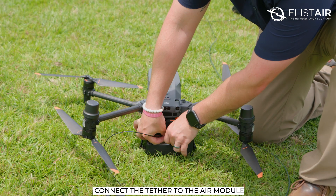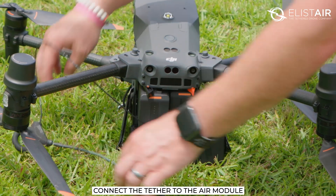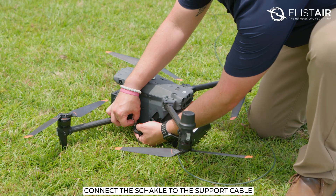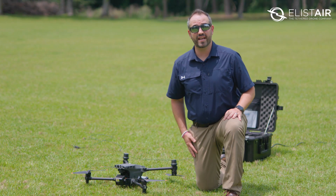Last step is to connect the tether to the air module, and the shackle to the support cable. And that's it — we're now ready to take off.